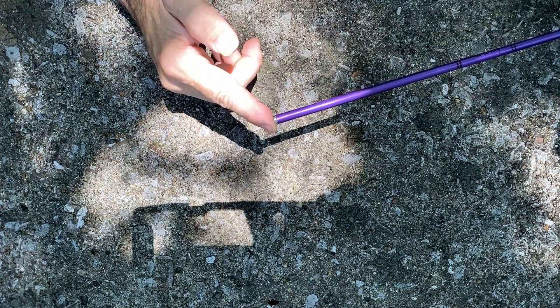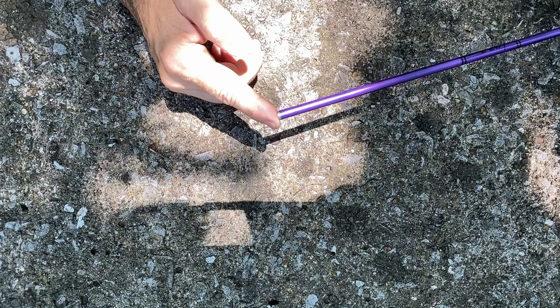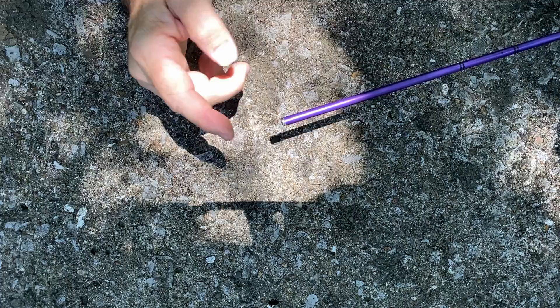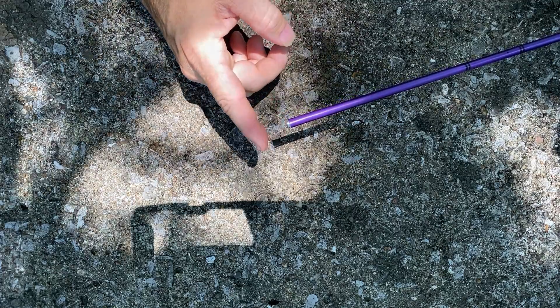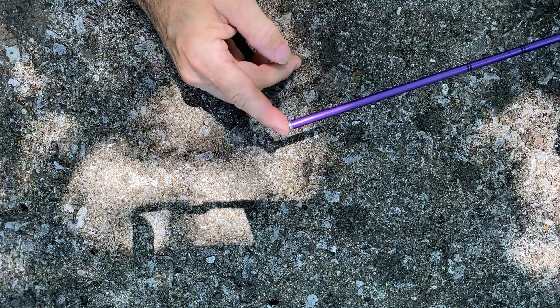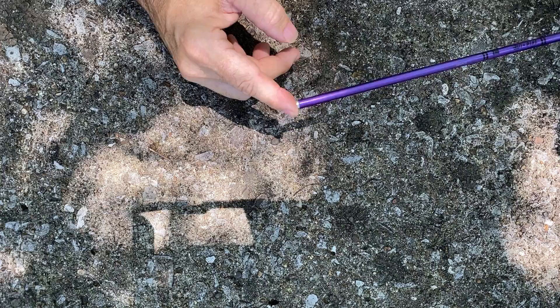A bit of trial and error there. I do have a little bit of glue in there, but it just doesn't seem to hold it as tight as I want. What I would like to figure out is a way to actually crimp these so that it's a better fit between the insert and the arrow.